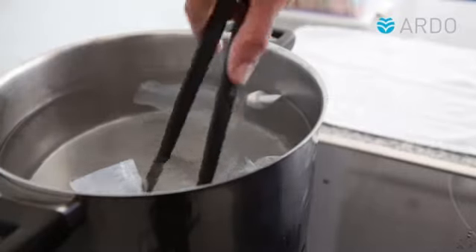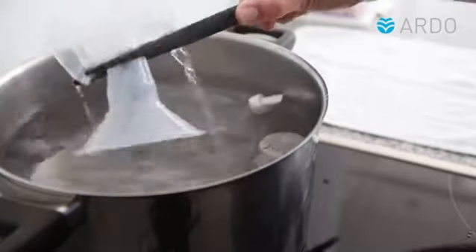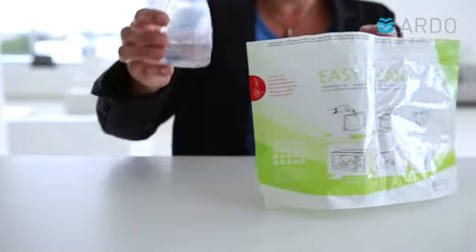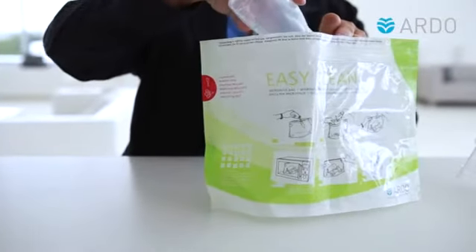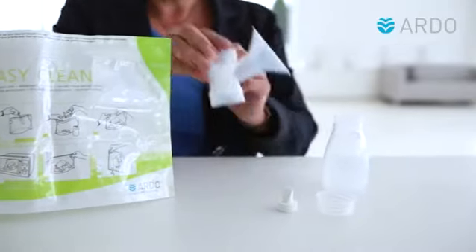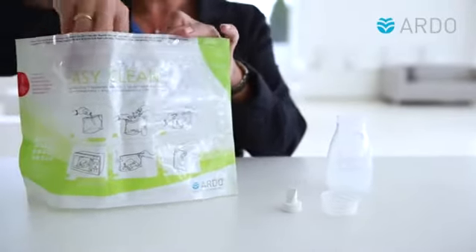We recommend that the washed individual parts be boiled for 10 minutes once a day. The individual parts can also be conveniently steam cleaned in the microwave in the Ardo EasyClean microwave bag. Precise instructions for cleaning can be found on the bag itself.